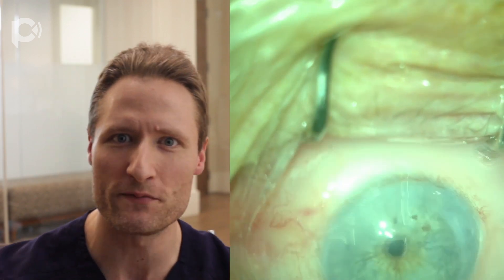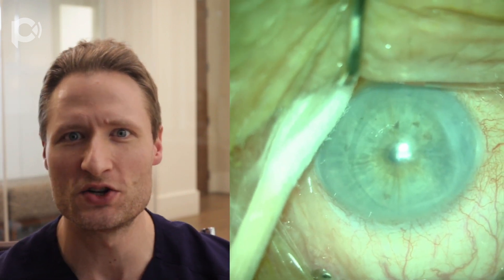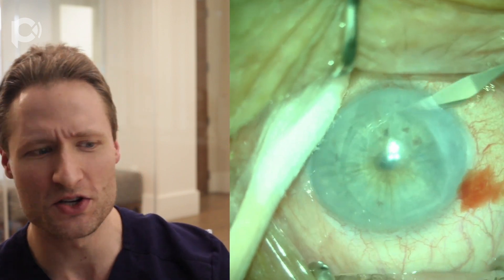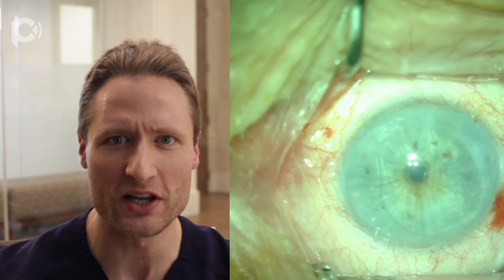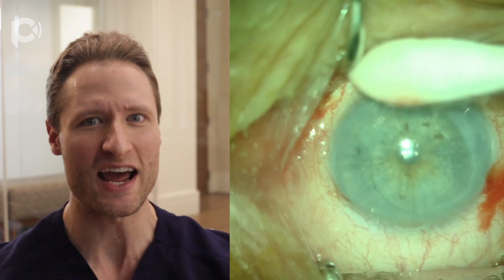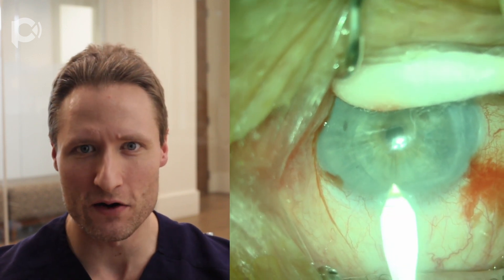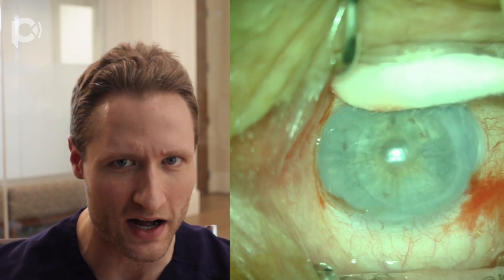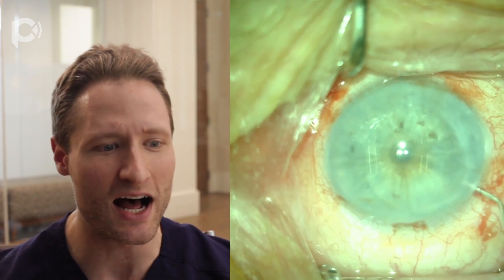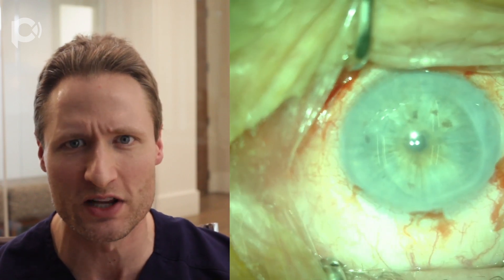The most notorious setup for that is an eye that is post-vitrectomy, but you may find many other situations in which the anterior chamber is unexpectedly deep. One such situation is in an eye of an elderly patient — this patient here on the operating room table is in their late 80s. In elderly people, the vitreous is syneretic and therefore nearly entirely liquefied and consequently provides minimal, if any, posterior support. So these eyes behave very much as though they have been vitrectomized.